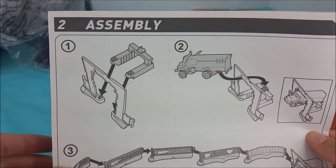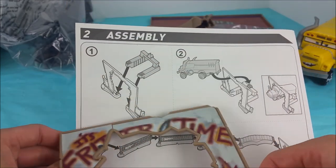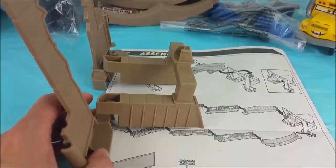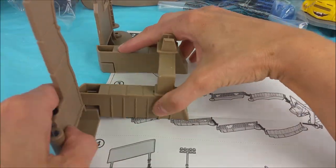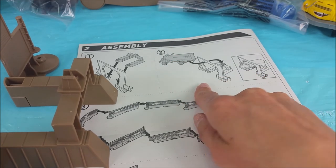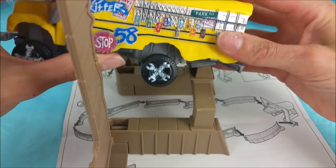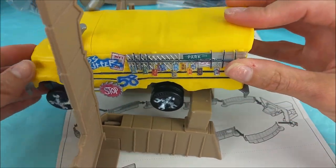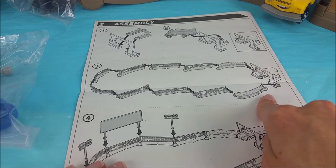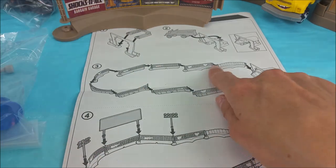Now it's part two of assembly. We're going to take this piece right here and put the It's Fritter Time sticker on, and apply this piece right there. Now it looks like it's this guy right here. Snap it right in. Miss Fritter — it's your time, Miss Fritter. Miss Fritter has a piece right here. It looks like it goes right on there. Step three — this looks like a pretty big step. We take these two things that we applied those stickers to and we stick them on Miss Fritter.